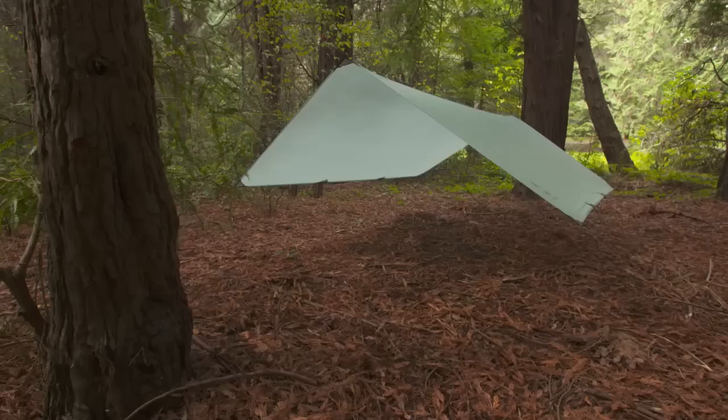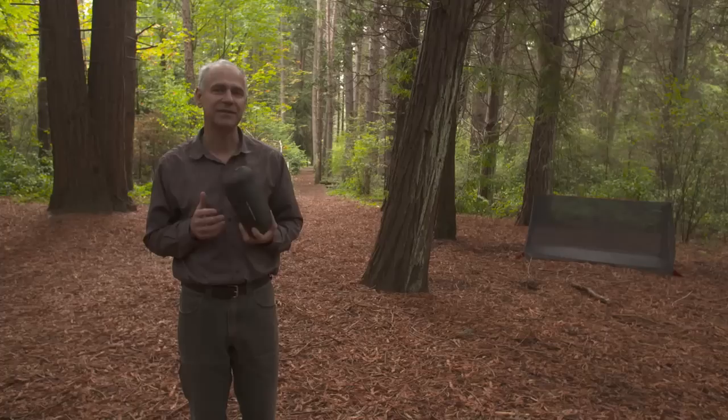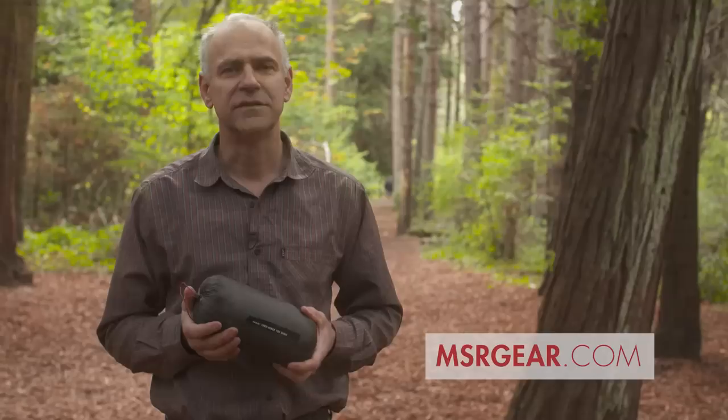You also have the option to suspend the wing from trees instead of using poles. When you go to break camp, the Thru Hiker wing and mesh house both pack down fast and easy and fit in their own stuff sacks. To see the complete line of MSR accessories, go to msrgear.com.